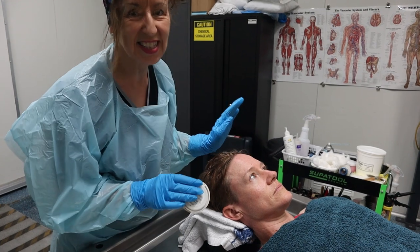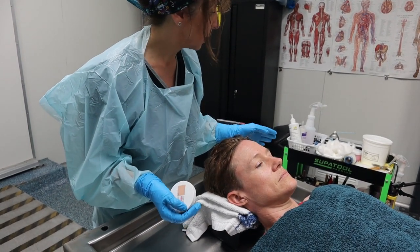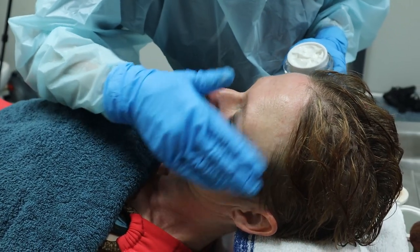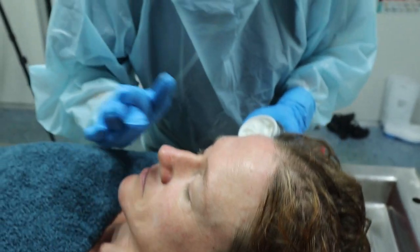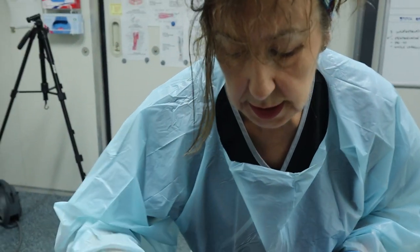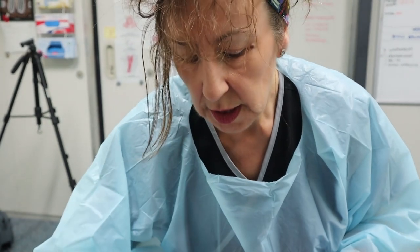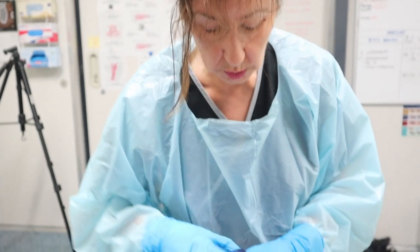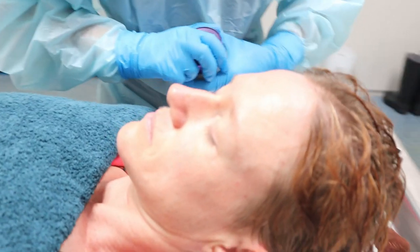I won't be using the mortuary makeup today but it's exactly the same principle, same makeup. A moisturizing cream has to be applied to everybody, every deceased, because once I've finished and returned them back to the fridge, they have to have moisture on the face — otherwise they'll get fridge burn.